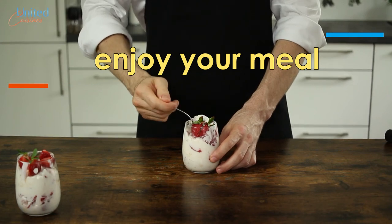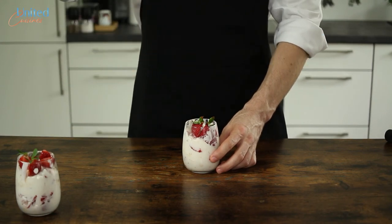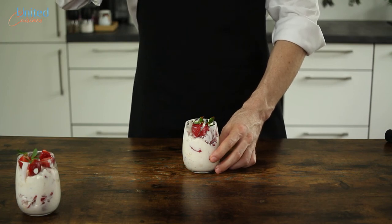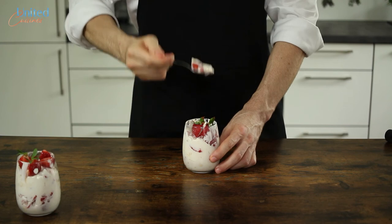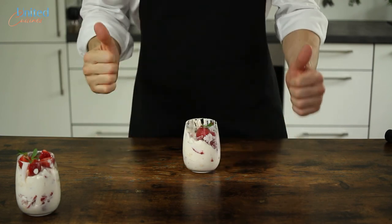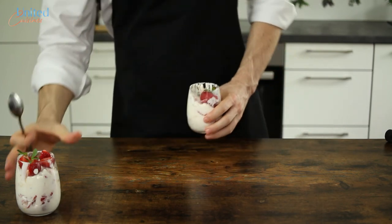Thank you, my English friends. Oh, that's really good — with the meringue. When you bite on the crunchy meringue, the cream with vanilla... And until next time with another international recipe here at United Cuisines.